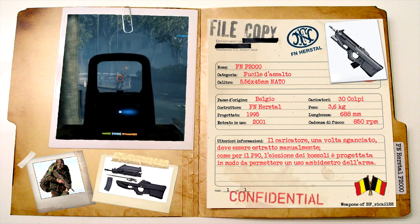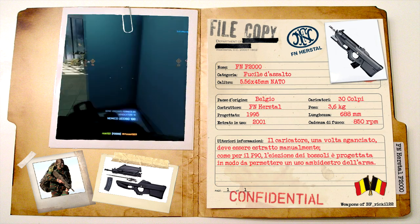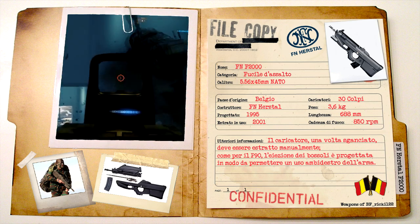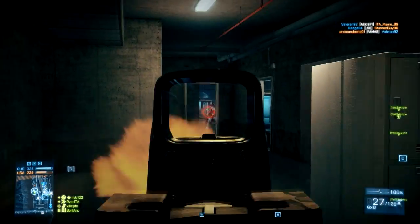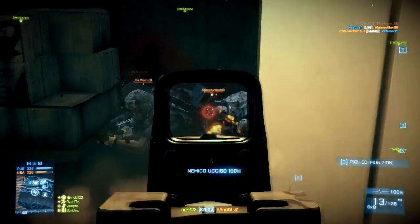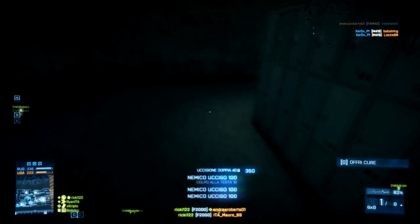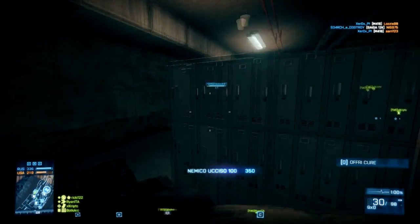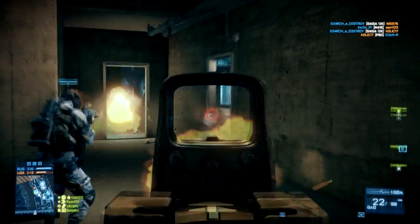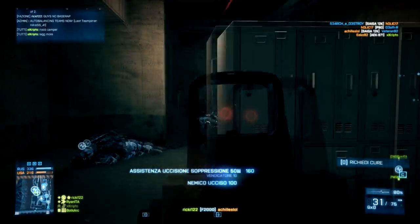Passiamo ora alla FN F2000, fucile d'assalto bullpup progettato nel 1995 sempre dalla FN Herstal e funzionante con proiettili al calibro 5,56x45mm NATO. La FN puntò, come per il P90, sulla comodità e sulla versatilità dell'arma, oltre che ovviamente sull'efficienza e letalità. La tecnologia bullpup dell'F2000 garantisce una forma più compatta e maneggevole, assicurando una migliore precisione durante il fuoco automatico e riducendo notevolmente il rinculo.